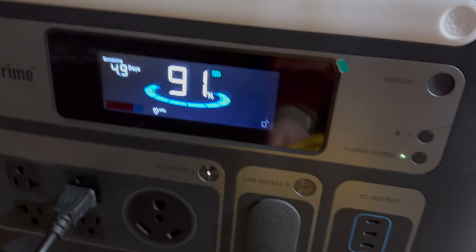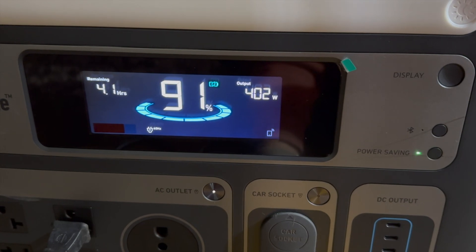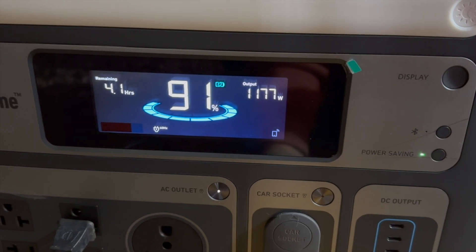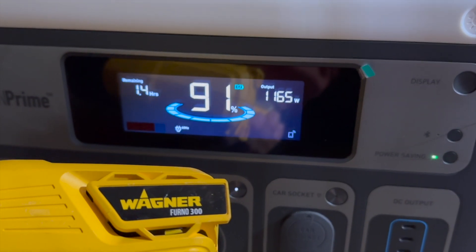I tested around my house to find the most intense load I could. A heat gun on low was pulling around 400 watts with an estimated 4.1-hour runtime. Kicking it up to high it ran at 1,166–1,177 watts, giving a 1.4-hour runtime — plenty if you needed to run it on a job site.